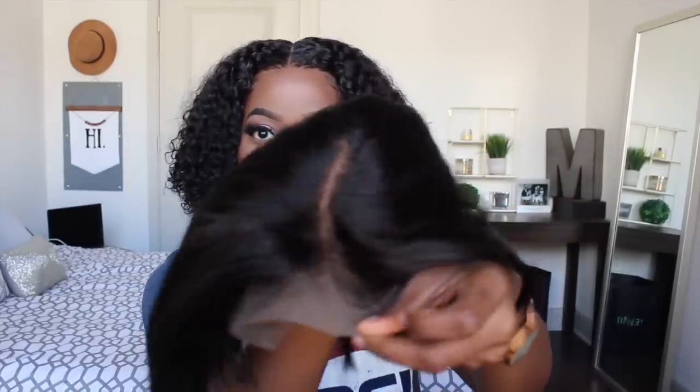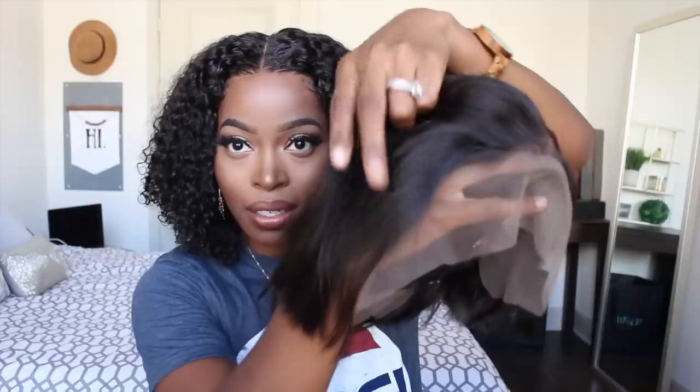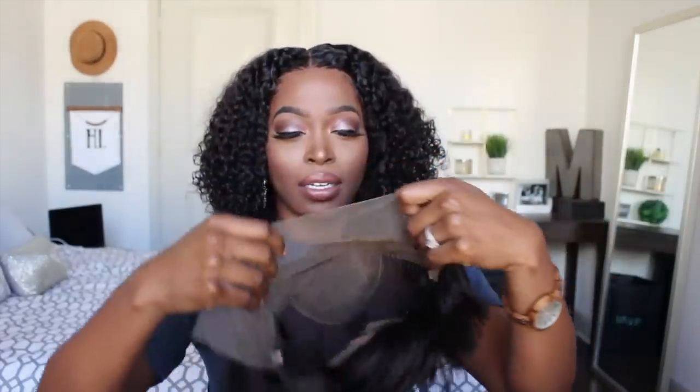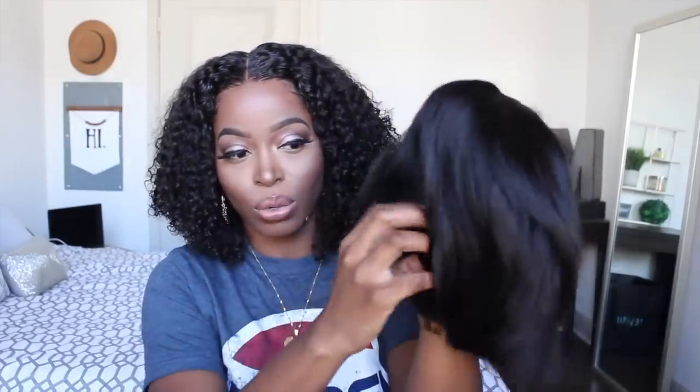Bobs, pixie cuts — things like that are going to be so perfect. Let's get into this unit. I can tell they bleached the knots, so the knots are already bleached, which is great especially for the price — you wouldn't expect that. It's also pre-plucked at the hairline. I'm going to put it on my mannequin head so y'all can see it better. For the inside construction, you have two combs on the side, a comb at the bottom with a longer comb, and an elastic band — a great feature. This unit is in length six to length eight, with the longest length in the front at eight inches and the shortest areas around six inches or even as short as two inches in some spots.